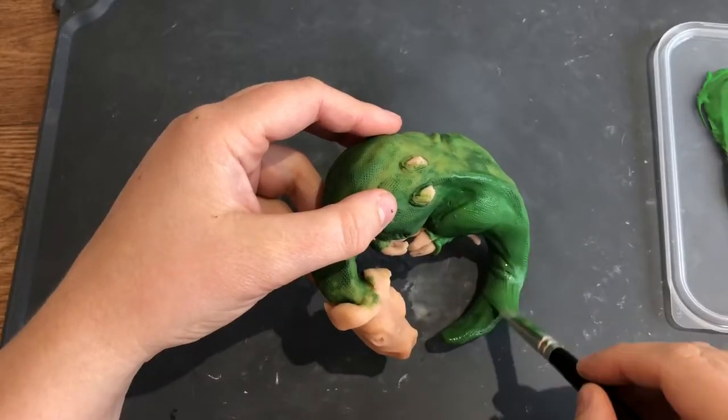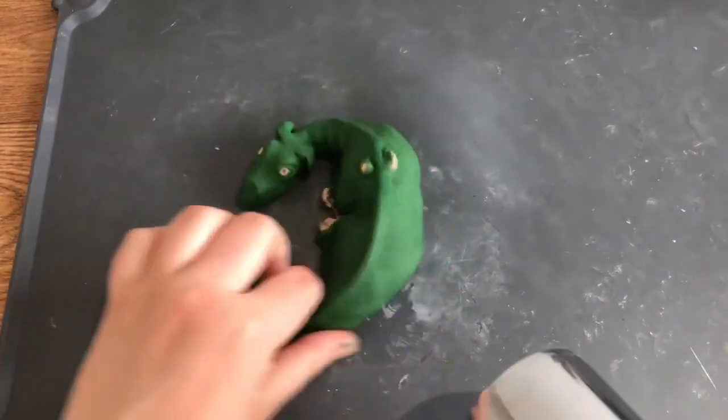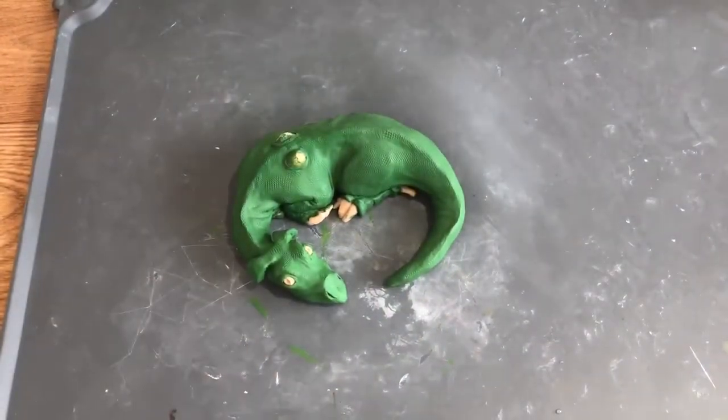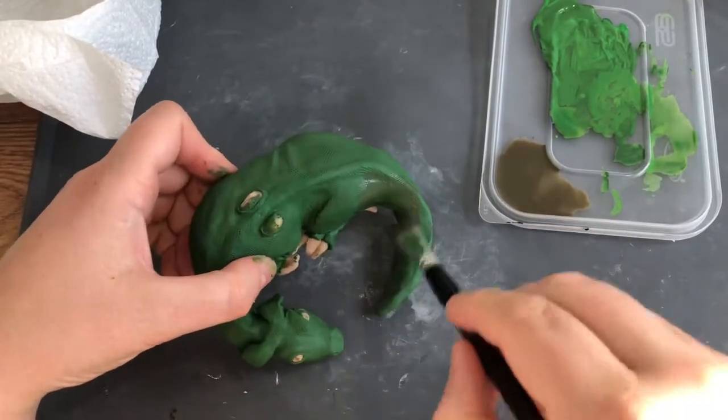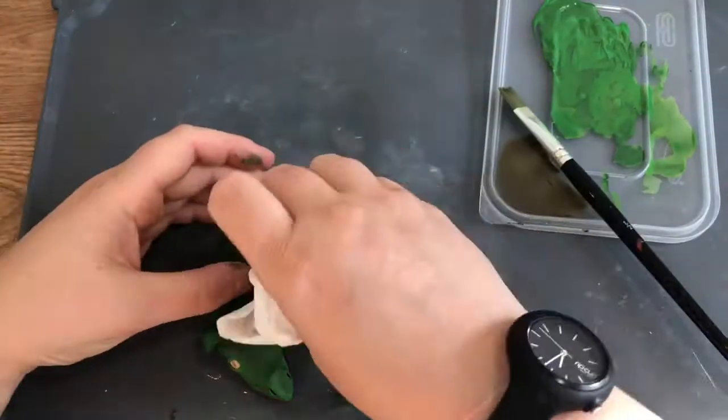To paint my baby dragon, I just took a base colour green — not too light, not too dark — and covered the whole thing, using a hair dryer to dry between coats. It did take a couple of coats to get full coverage.